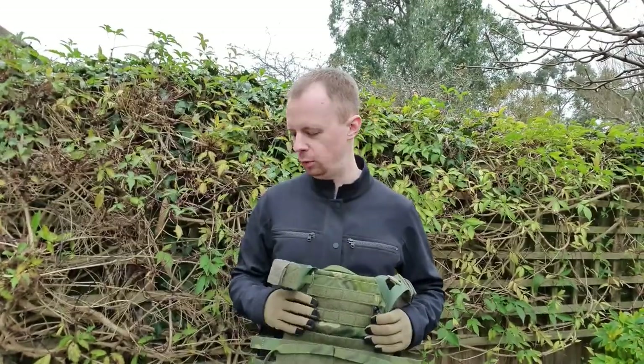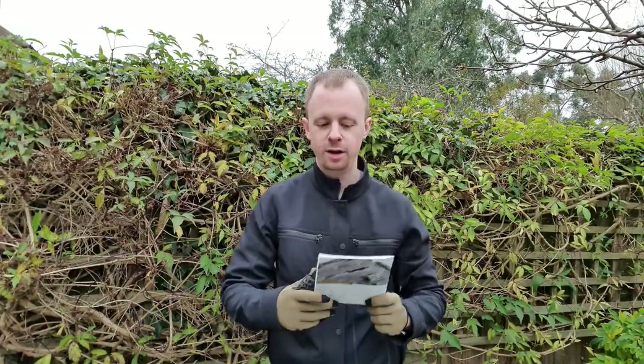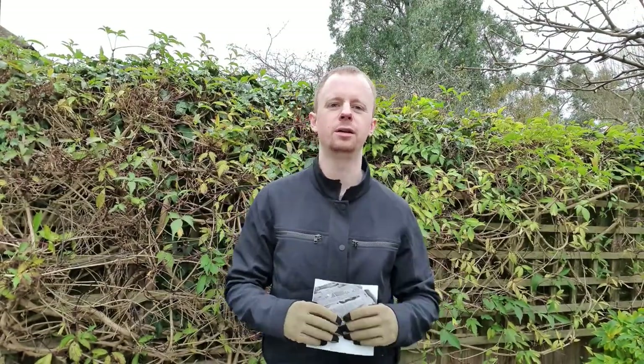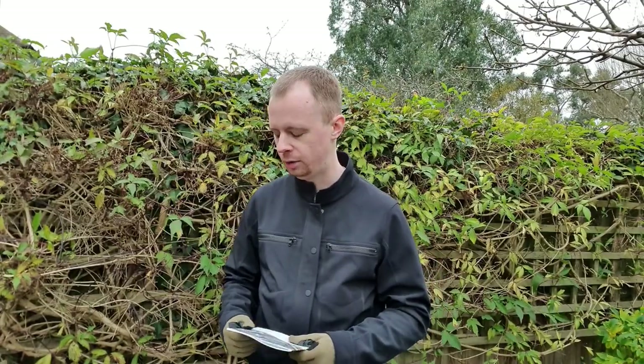What do you get when you buy one? It comes in a plastic bag, simple as that, along with an instruction manual. If you're buying one and putting plates in it — especially you guys in America for home defense or whatever — read it. It tells you about safely fitting plates, properly adjusting the cummerbund, fitting it to you, putting it on and off correctly. If you're not familiar with body armor, there's only a few pages you need to read, but do check it out.